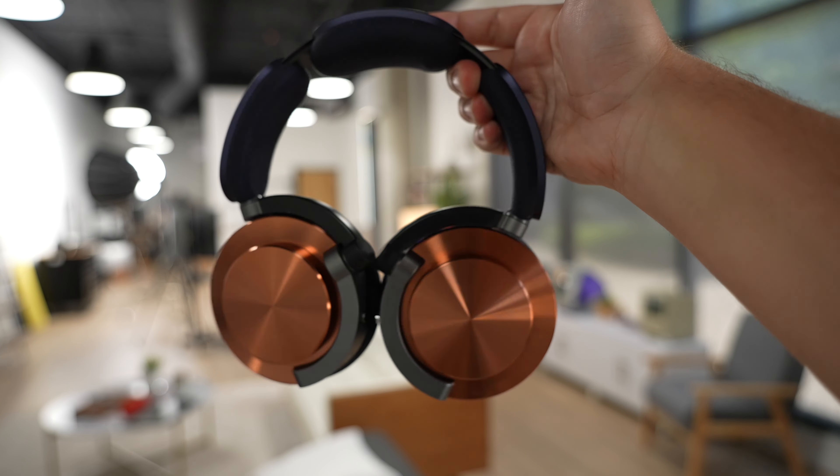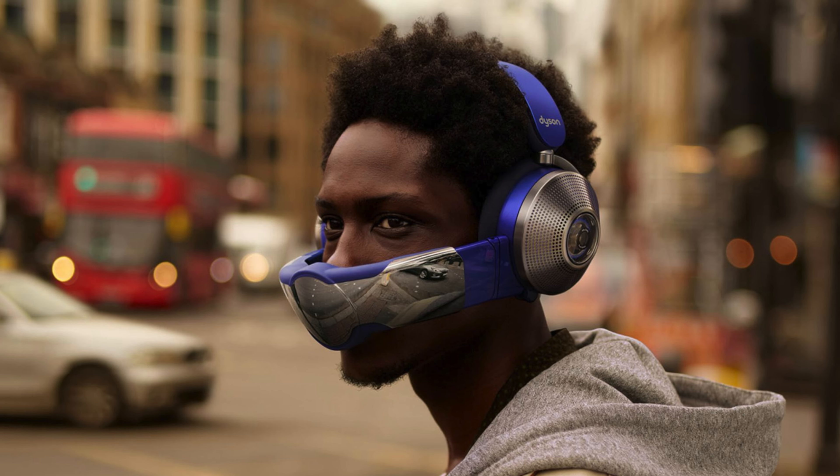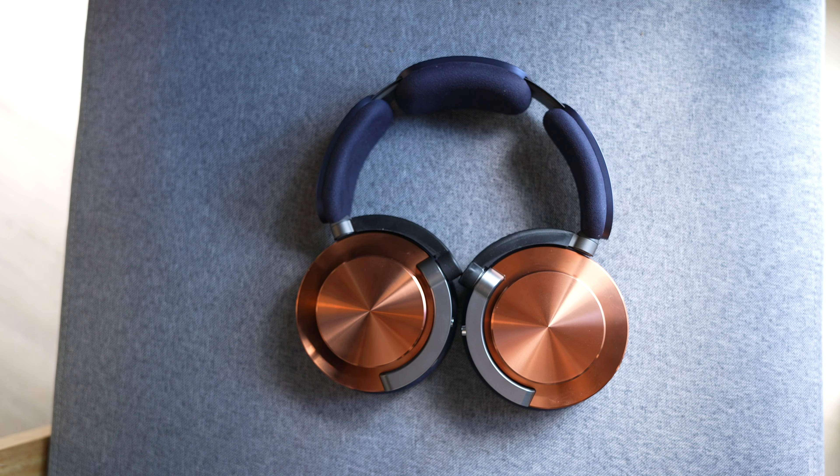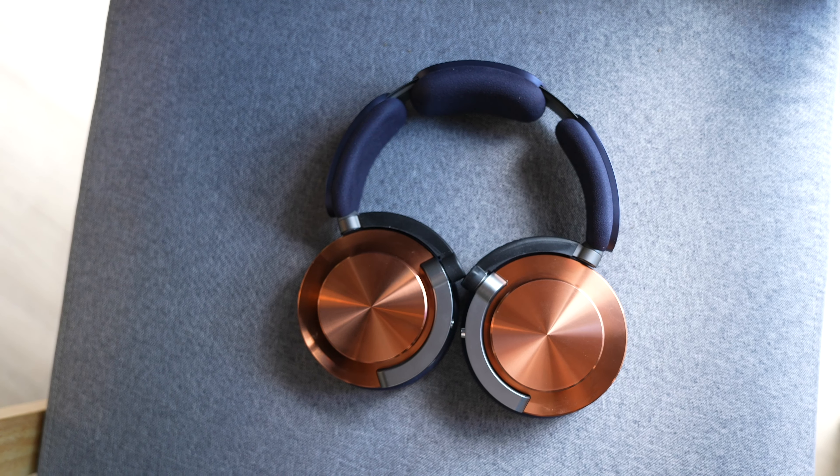Dyson made headphones again, but this time no more strange air purification mask across your face — just good old Dyson-style headphones that are pretty big. Let's go over what these $499 pair of over-ear headphones have to offer.